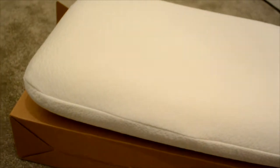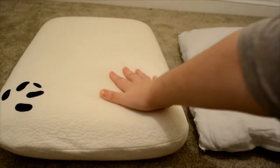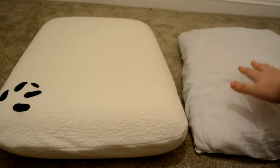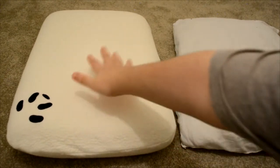It is soft but not too soft and not too hard. From a side view you can see the material as opposed to a normal pillow — you can see the difference in how my hand goes straight down on a normal one, as opposed to the Panda pillow where it sinks straight in.